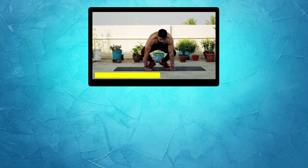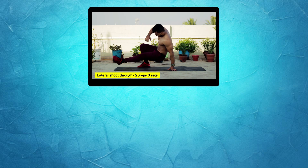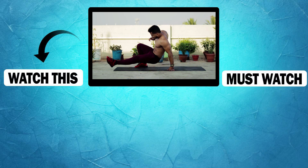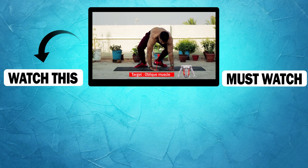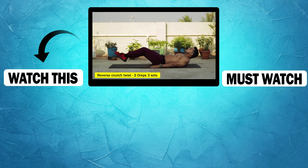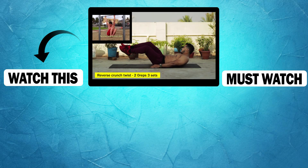My first variation: lateral shoot-through with heavier loads. This targets the obliques and helps burn chest side fat. It is one of the best workout variations for targeting the chest sides.